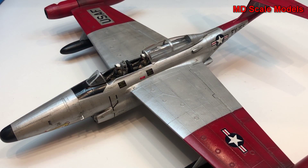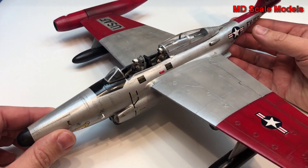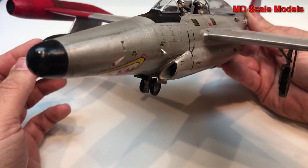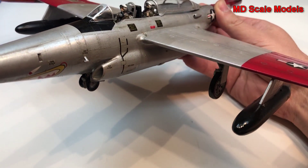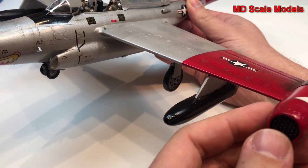This model kit review covers a model that I've completed — a 1/48 scale model by Revell of the F-89D Scorpion. You can either make a D or a J version; I made the D. The D has fuel tanks underneath like these ones but does not have any additional weapons besides those.